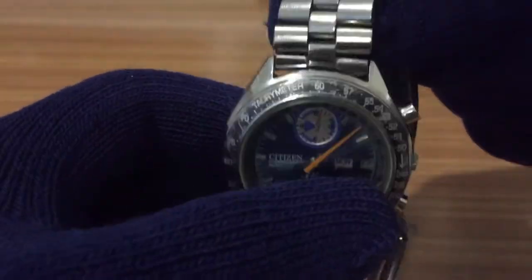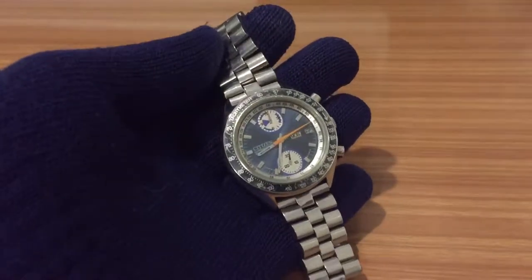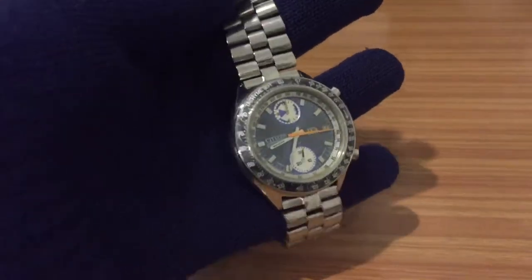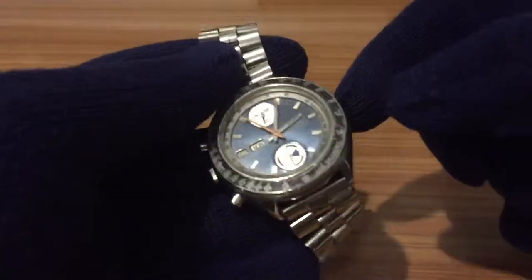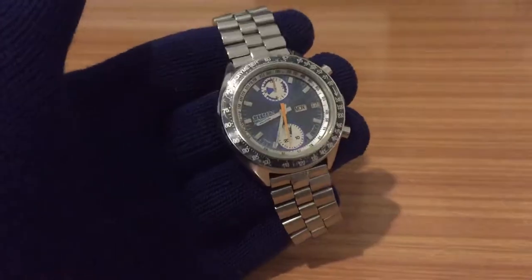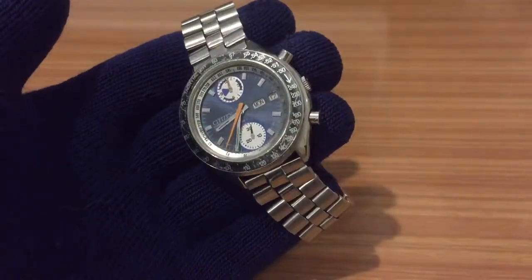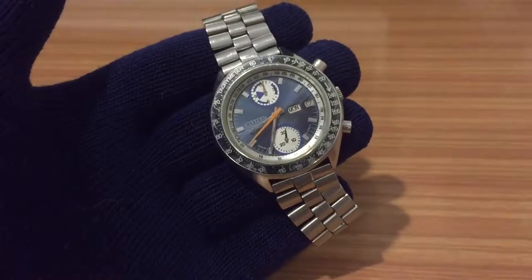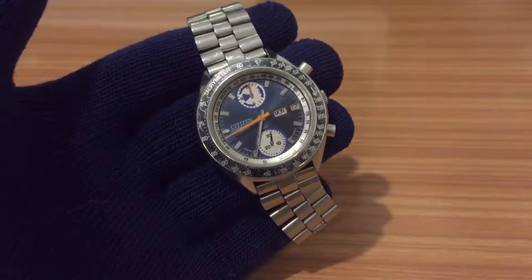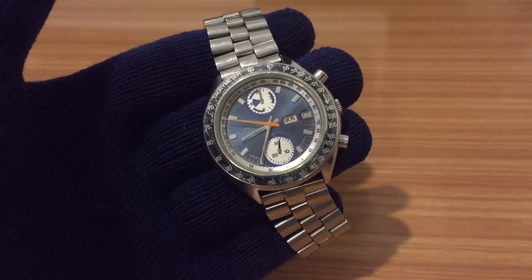I wanted to show you how sometimes you find very surprising things on the market. But in this case I think this watch is very nice — we can say it's not a complete original model, but it's a mix of two different models that I think look great together. If you like this video, don't forget to give me a like, subscribe to the channel, and hit the bell to receive notifications for future videos. See you!